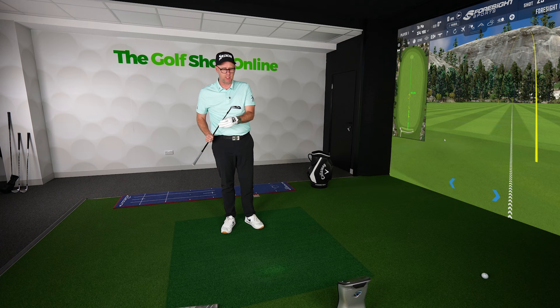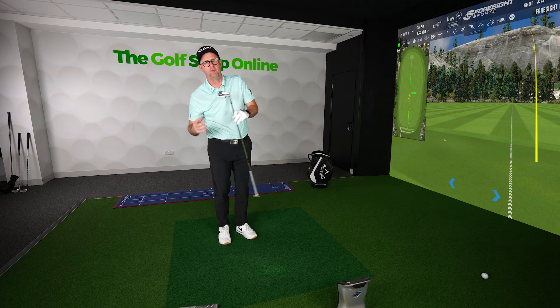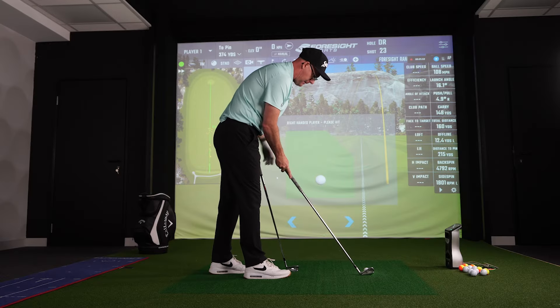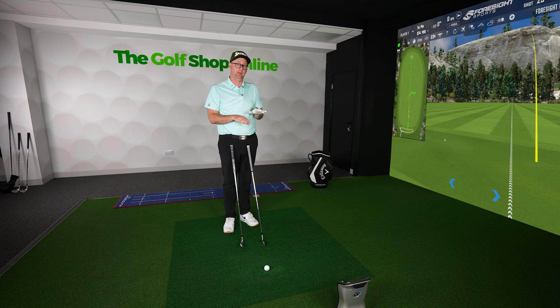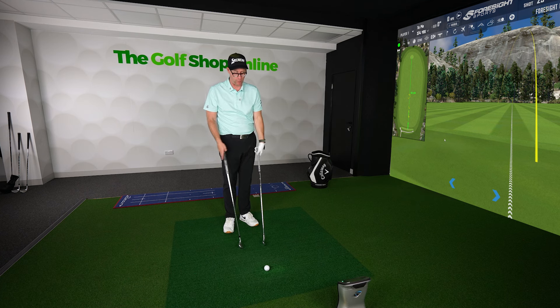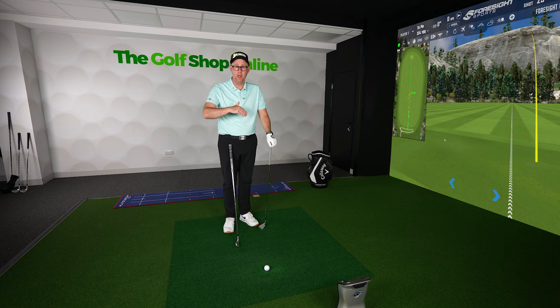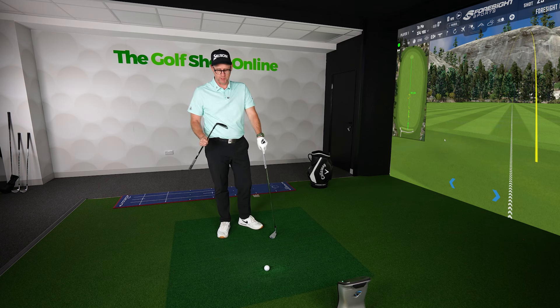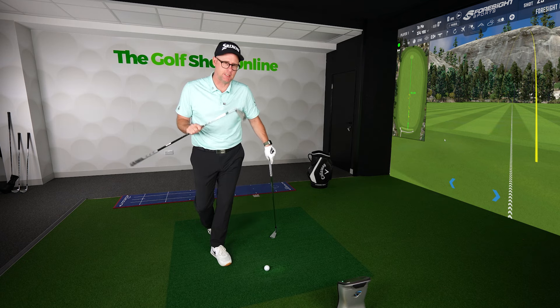So can you hit more varied shots with a blade? Is it more playable — can you do more creative shots? I would argue no, and in some cases you can do less, because the cavity back loft for loft is going to launch a little bit higher. Having that extra launch actually gives me more variations of shots. The draw shape for instance is a de-lofted shot as a general rule, so if I've got a club launching low and I try to draw it, it might go too low. So having that extra bit of launch in a cavity gives more variability. That for me is a bit of a myth that we still hang on to.